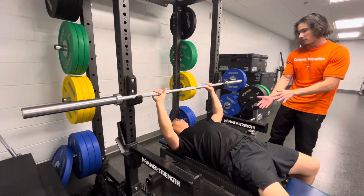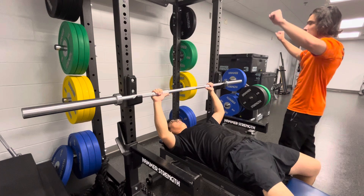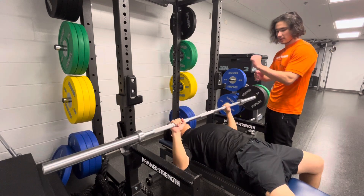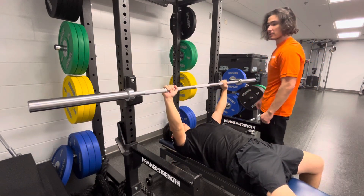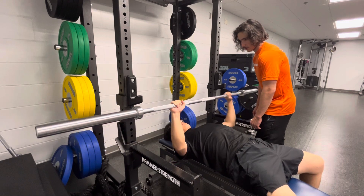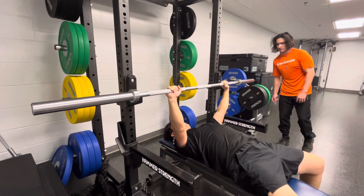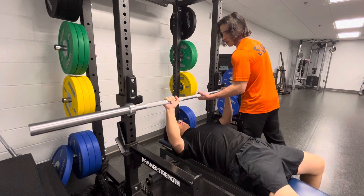Keep your lower back on the bench. Remember the ring on the bar — place your arms just past shoulder width. Lift the bar and slowly lower it. Make sure your wrists are constantly straight; you don't want to be bending them forward or back. Hold the bar with the palm of your hands and lower slowly to the chest, then push.